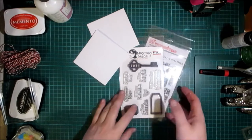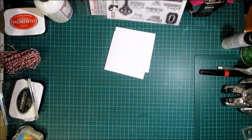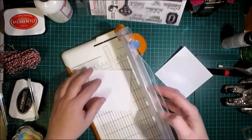First thing I'm going to do is cut these place cards in half, just using the score line that's already there on them.